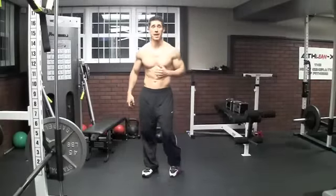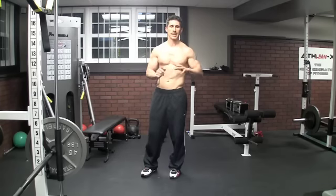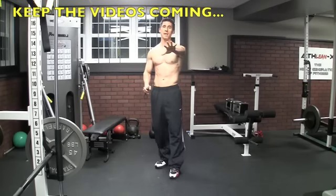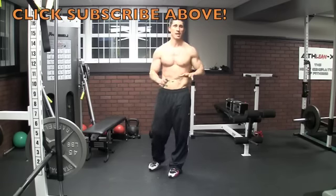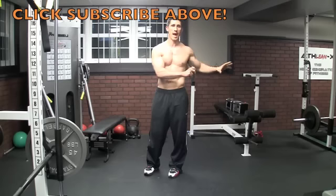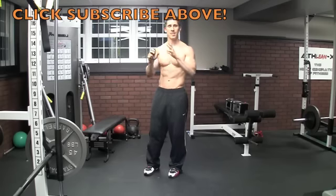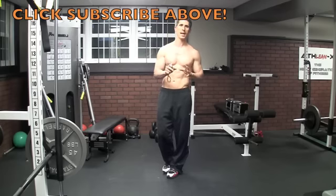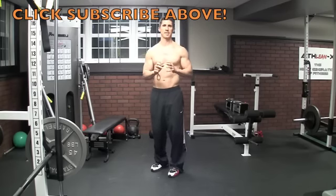What's up guys, Jeff Cavaliere, ATHLEANX.com, bringing to you, like I promised, one of the most intense workouts that we've put up here on YouTube. And guess what? It's for women. Now guys, don't leave this workout because just because it was created for women — it's part of the ATHLEANXX for Women program — this challenge, like all the challenges built into ATHLEANX for men, is going to be one of the most intense things that you do.